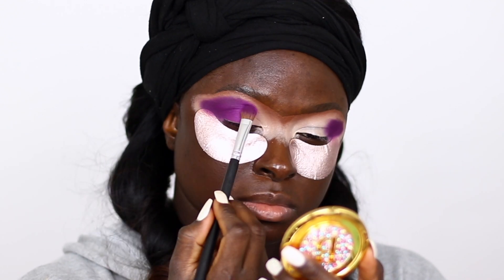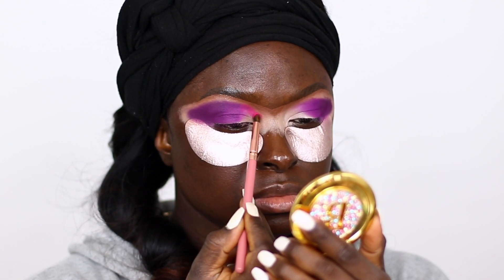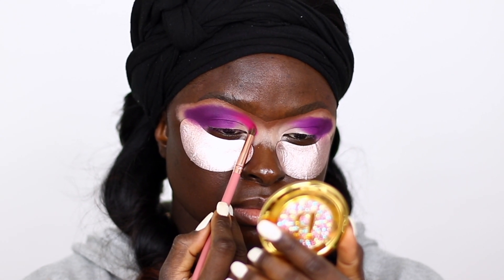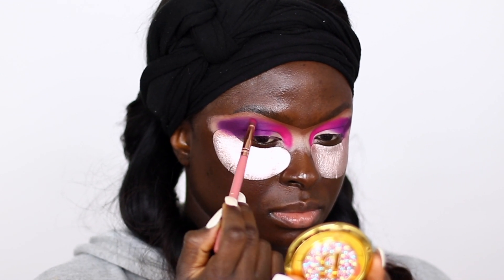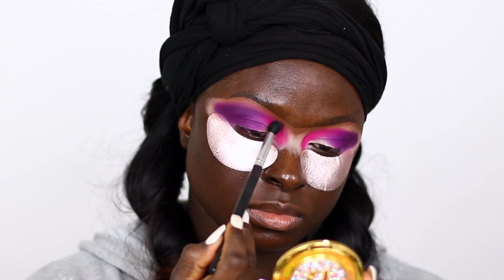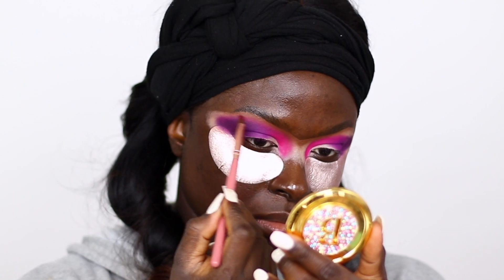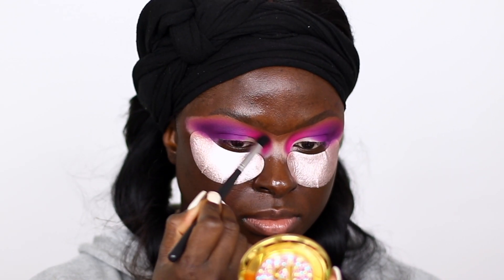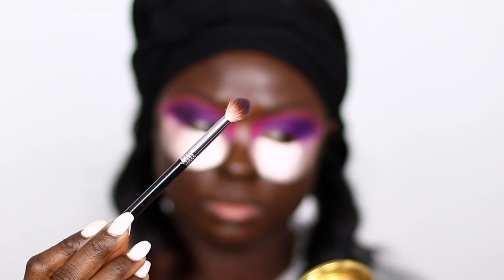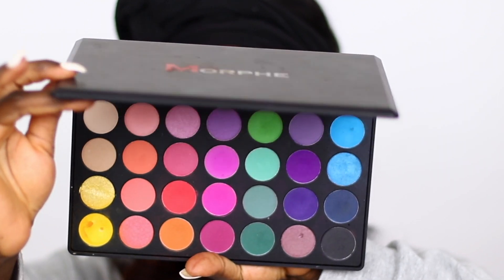After I did that, I applied the neon pink shade in the inner corner and blended everything out with a small brush — one of the RayRay brushes, I'll put the exact number in the description box. Then I took a pointed blending brush from the same Morphe set and blended out the edges. Then I went back in with the Evito Joseph G235 brush and used the black shade from the Morphe palette to deepen the outside of my eye.